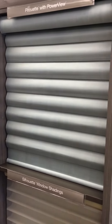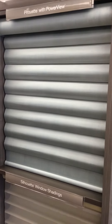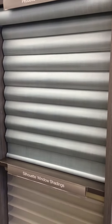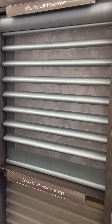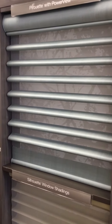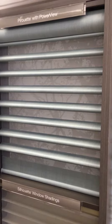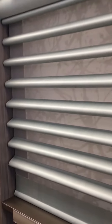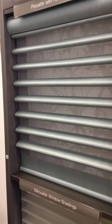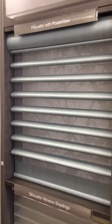With most Roman shades you have to raise the shade to look out, but with the pirouette you simply open the veins to see the outside. There's also a shear behind the veins — you'll have privacy through that shear as well as ultraviolet protection.